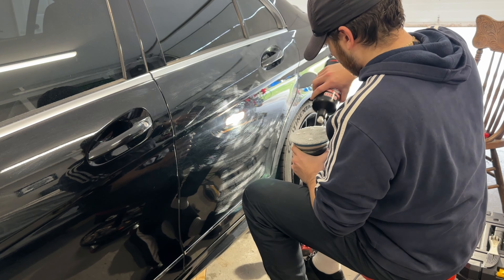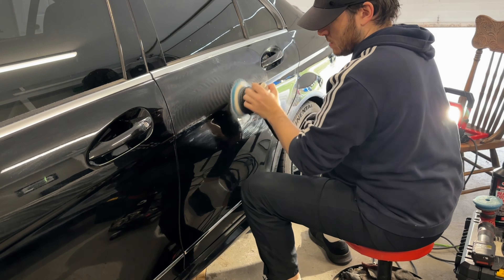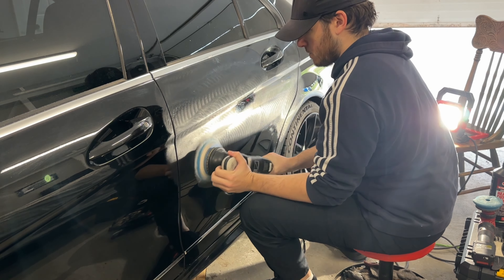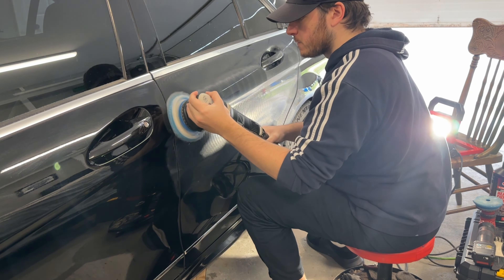First of all, I want to start by stating that I don't recommend people doing this themselves as a DIY project. There is a lot of risk involved when you get into cutting clear coat and doing two-step corrections, and you could potentially cause hundreds to thousands of dollars worth of damage to your paint if it's not done correctly. But if you are hiring a professional — which will absolutely provide you with the best results because they have products, tools, and experience that you simply won't have — this will give you a great idea of what kind of results you can get from a two-stage correction.